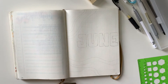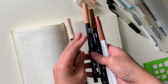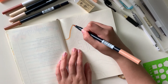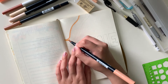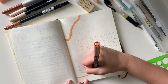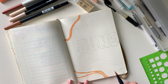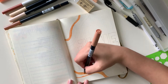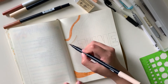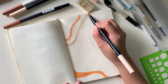Hi everyone, welcome back to my channel. Today we are going to be doing my June plan with me. These are the markers I'm going to be using for this month. I was very inspired by coffee, even though I don't drink it that much. These colors are very warm and very appealing. Even though we are entering the summer month, I wanted that essence, and I really love the brown that's been trending recently.